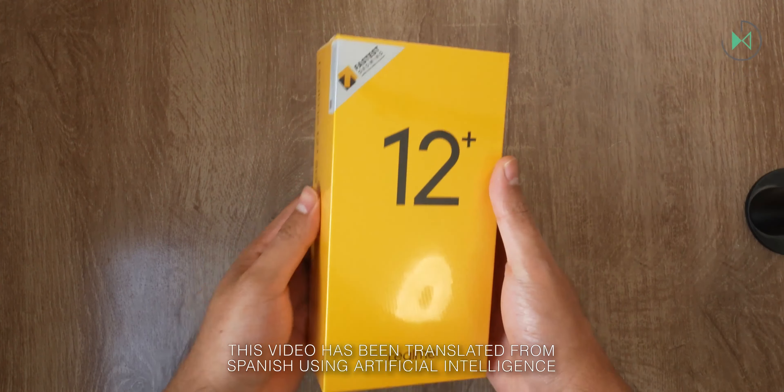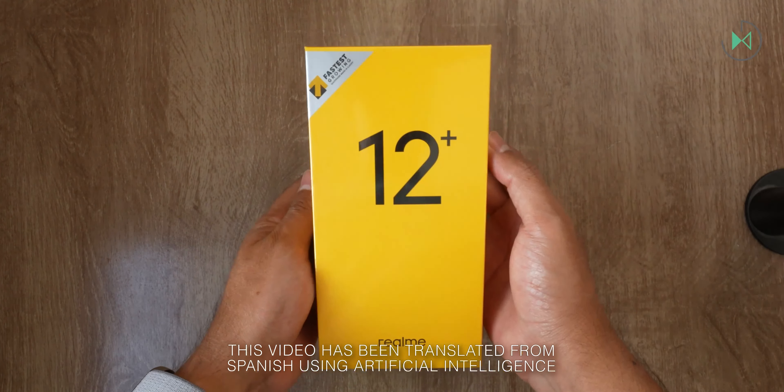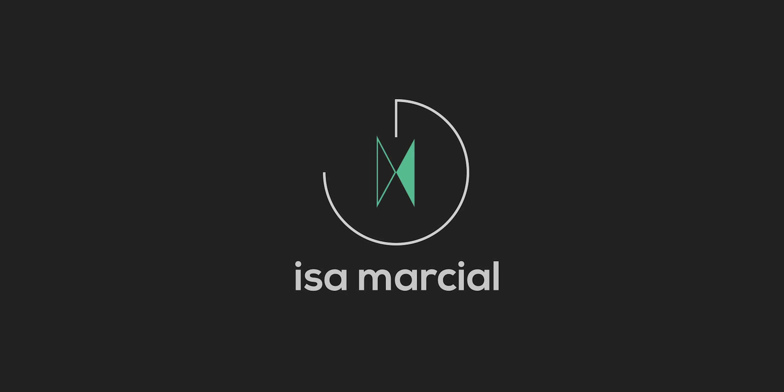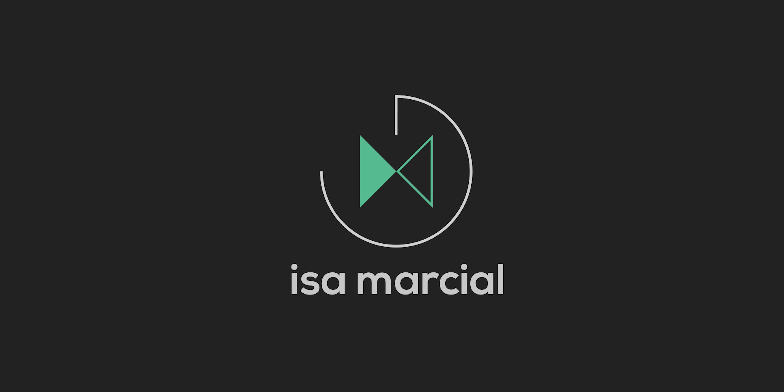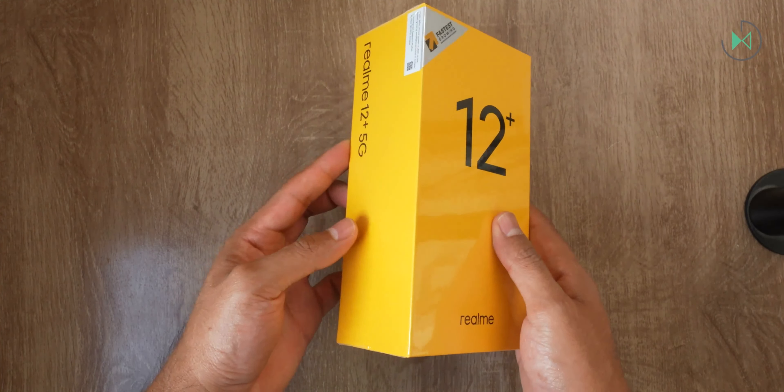Hello, thanks for being in a new video. This time we have an unboxing of the Realme Narzo Plus. This device has just been announced in Mexico at a price of 8,999 pesos. On the screen you see the reference price in dollars just to give you an idea, but remember that the prices here are not the same as over there. Let's get started uncovering this box to get to know this device completely.